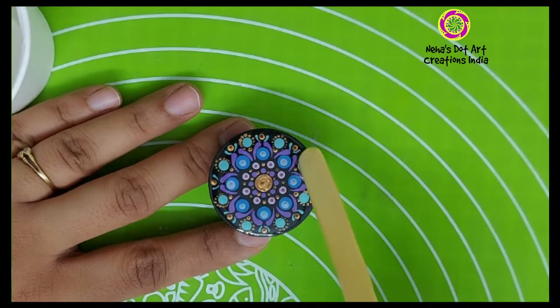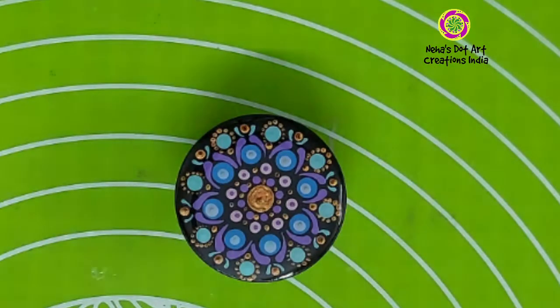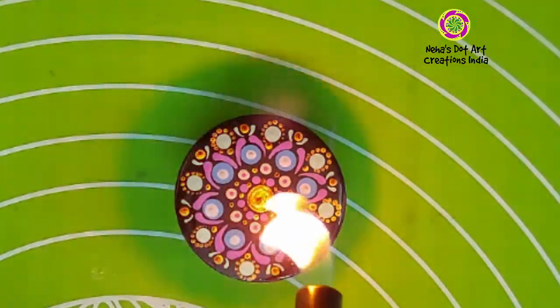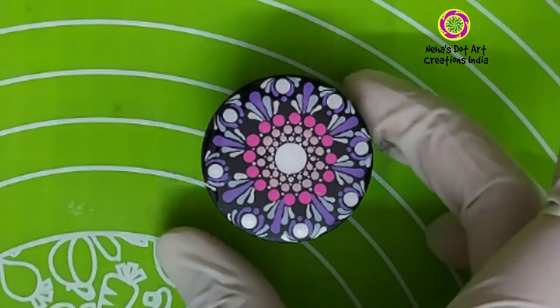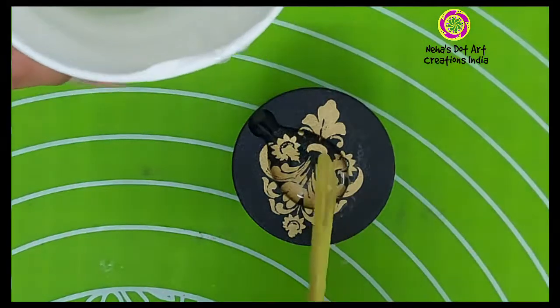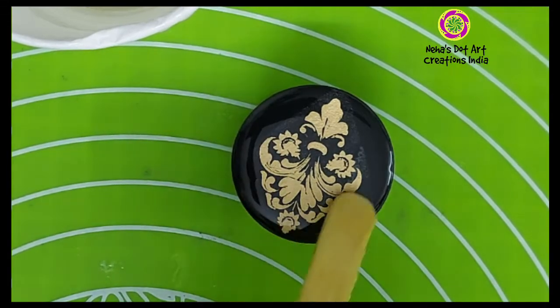Make sure you don't overload the pop socket with resin, otherwise it will start dripping from the sides. Just make sure it covers up till the edge. After placing the resin, air bubbles can get captured, so you need to torch it. I am using a very simple candle lighter for this small project to remove any air bubbles. For the pop socket with the transfer design, apply resin and torch it the same way, but make sure you don't torch it for too long, otherwise it could damage the plastic transfer sheet.